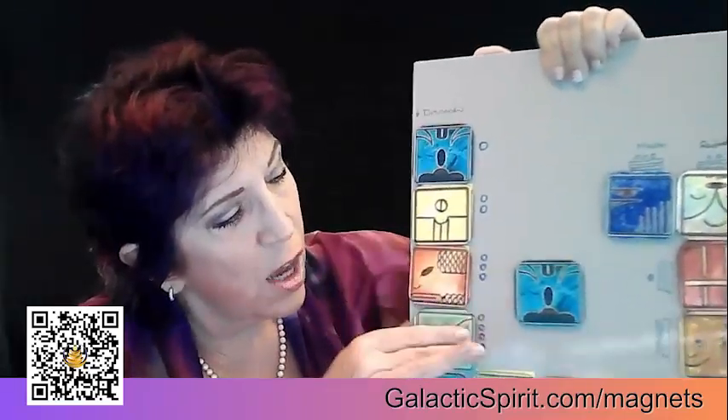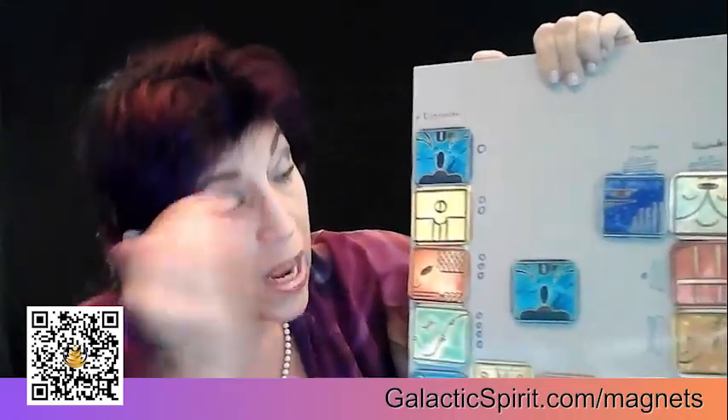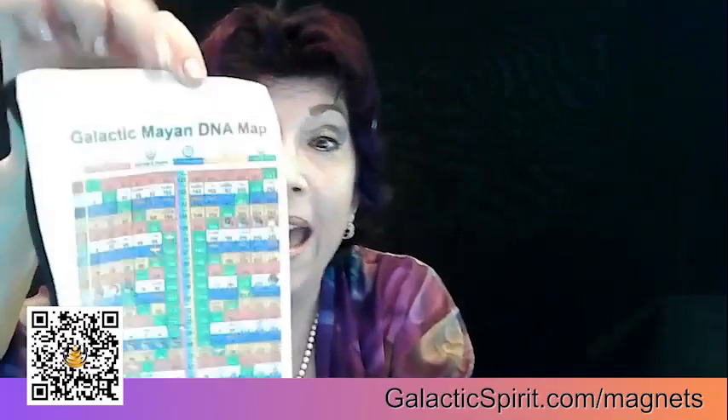So every day I can work with the light codes of these Magnificent Energies to really anchor them in my consciousness and raise my vibrational frequency. And I love that we've handcrafted a bag that the 20 magnets fit in, and there's education on both sides to make it super easy for you to use and follow.